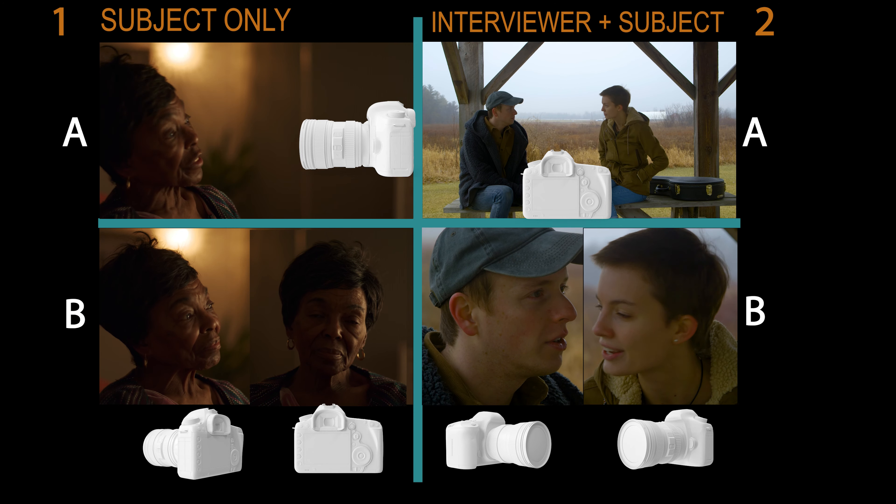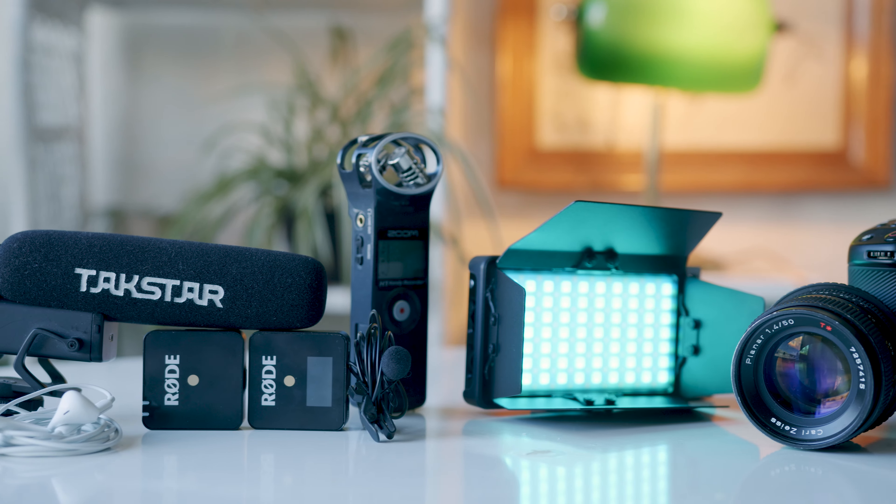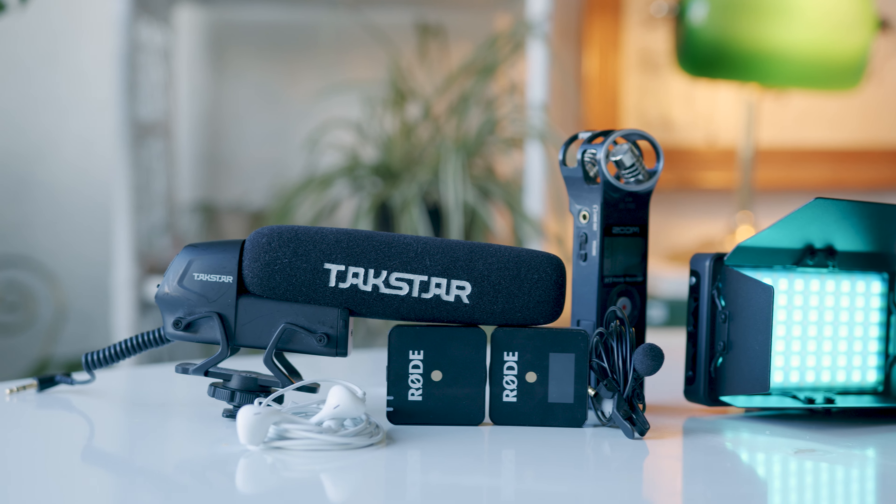Hey everyone, so tonight's gonna be a big video because I'm gonna be walking you through everything you need to know about shooting an interview on a budget. The first thing we should talk about is sound because that's the most important part of the production. If you lose all your footage but you still have clean audio of a great interview, you could release that as a sound-only podcast.